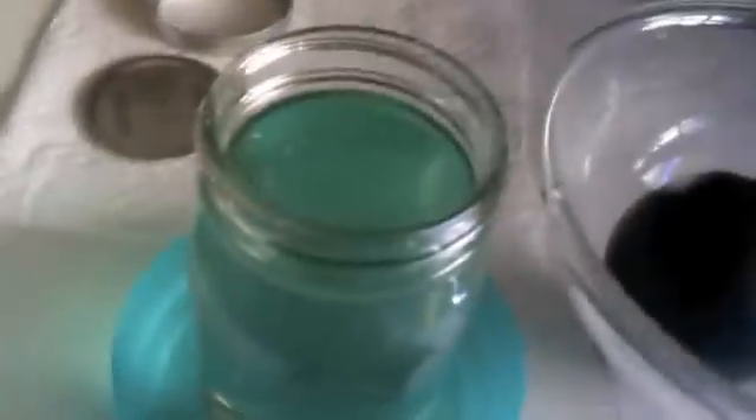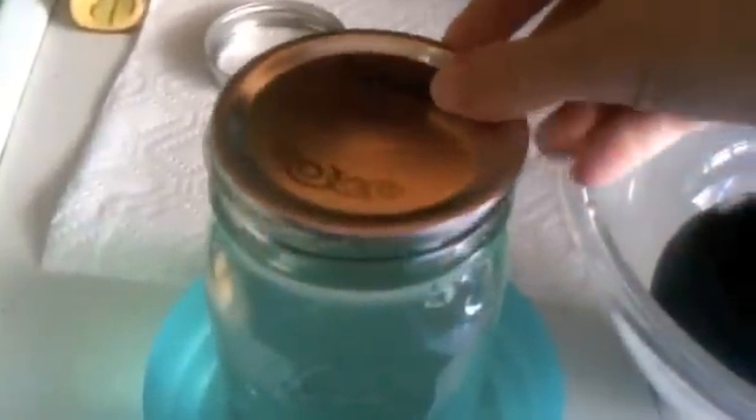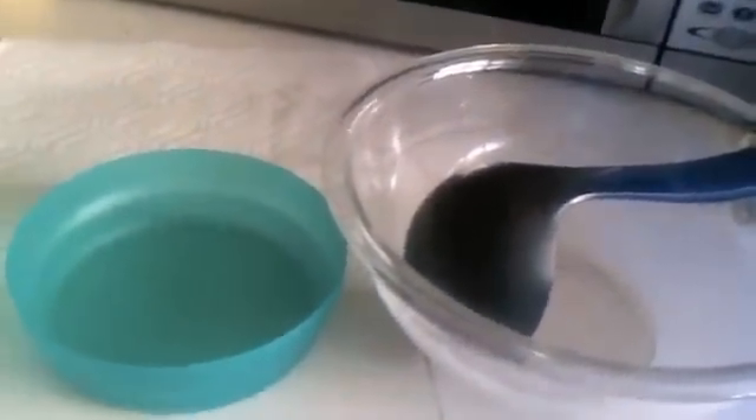Once you've completely filled your mason jar with distilled water, seal it with the lid and secure it. You can get mason jars at Target or Walmart. Then place the jar in a dark place so that no further contamination occurs. Close it up and it's all good to go. Thank you guys for watching — if you have any questions please let me know!